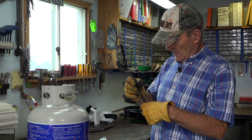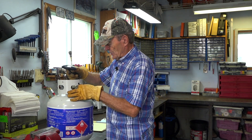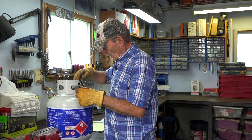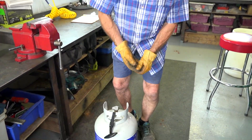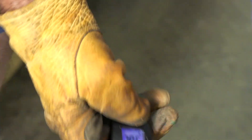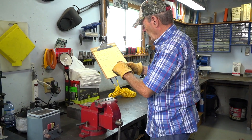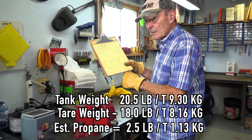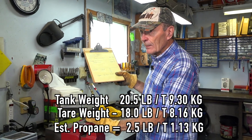The easiest way to weigh it is with one of these little travel luggage scales. You just hook it on and set the tank down like this. I can read it — we're going to lift it now. Let's see how much this sucker weighs. 20.5 pounds. So if the weight is 20.5 and you take off the tare weight of 18, you end up with 2 pounds — that is how much propane is in there. If you're at 2 pounds, it's time to get it filled.